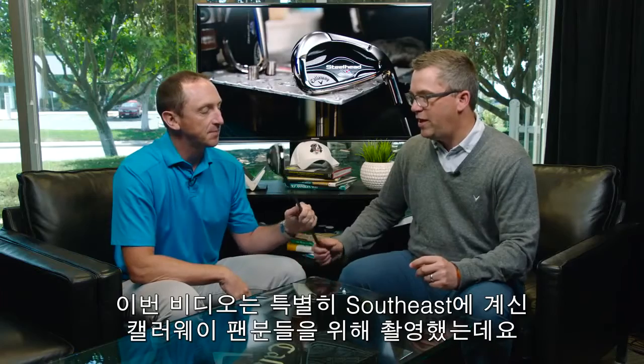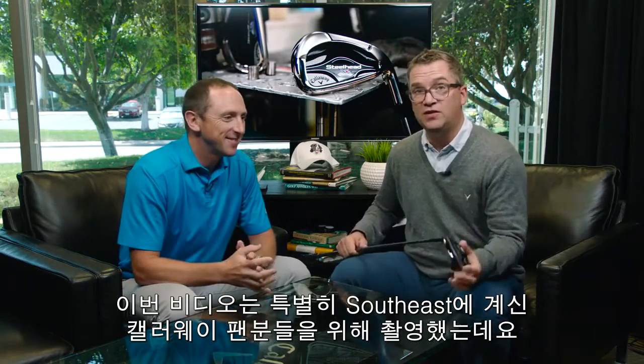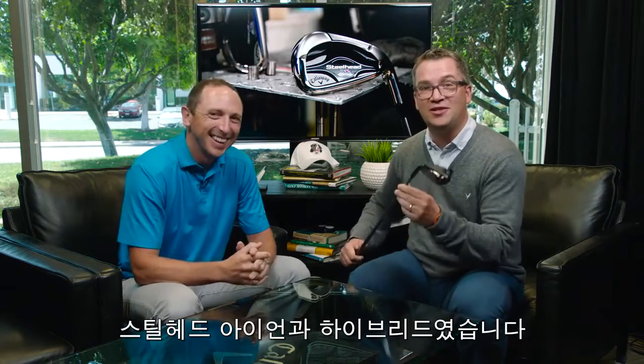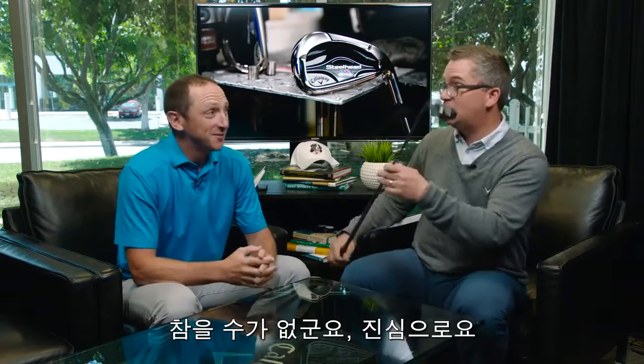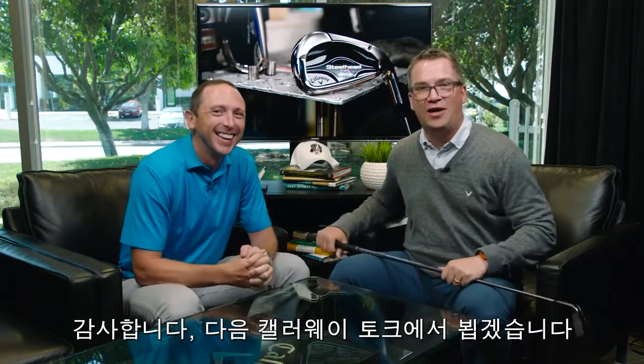Since we're making this video specifically for our Callaway fans in the Southeast — you know what I'm going to say you guys have been up to with this one? You've been innovating, doc. That's the Steelhead irons and the Steelhead hybrids — check those out, you won't be disappointed. I can't wait. These are going right in my bag. Thanks everybody, we'll see you again on Callaway Talks.